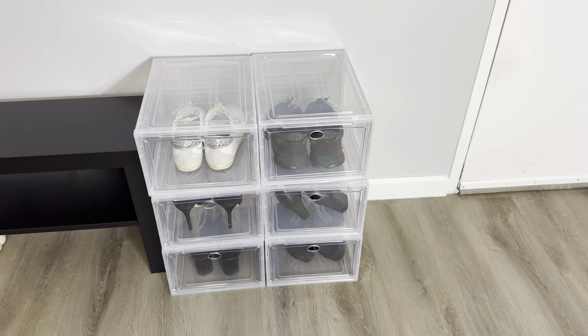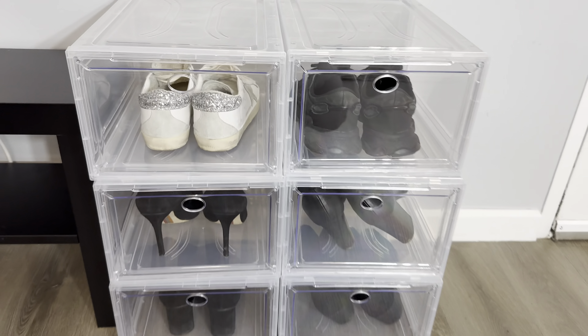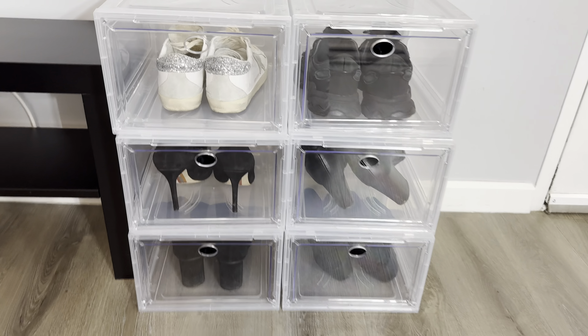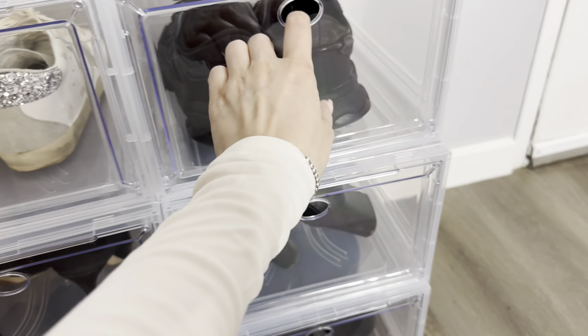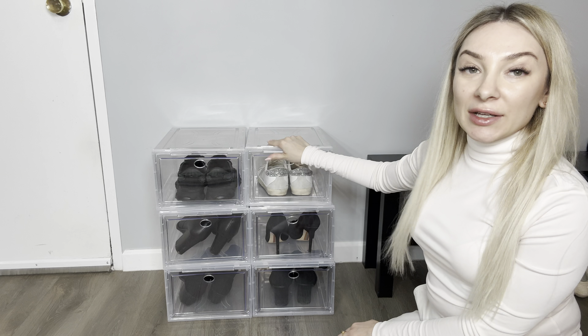Very cool. It's very organized, very clean. Materials are so great. Very durable. Guys, I will definitely recommend you to buy this cool, clear shoes organizer. You can find this product on Amazon.